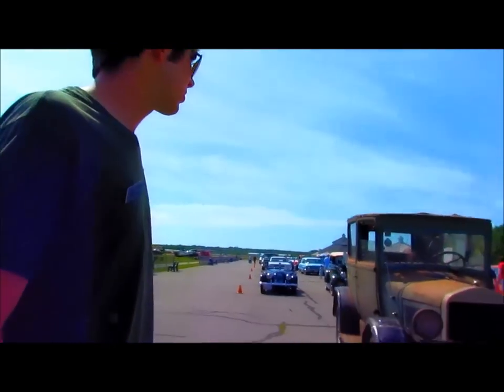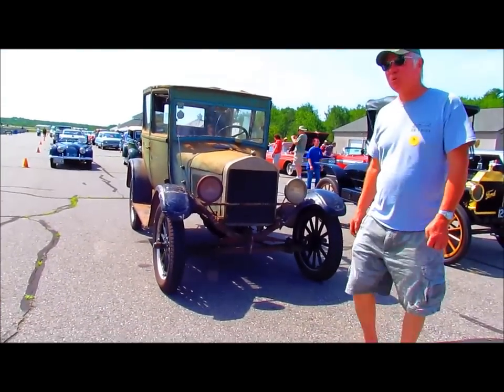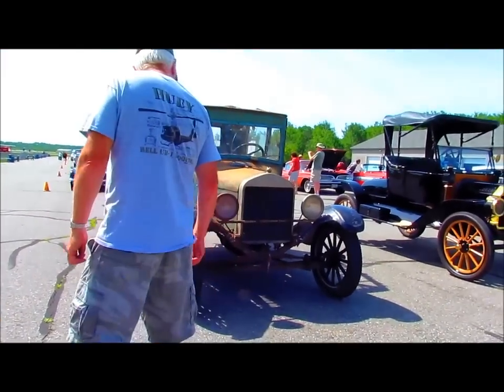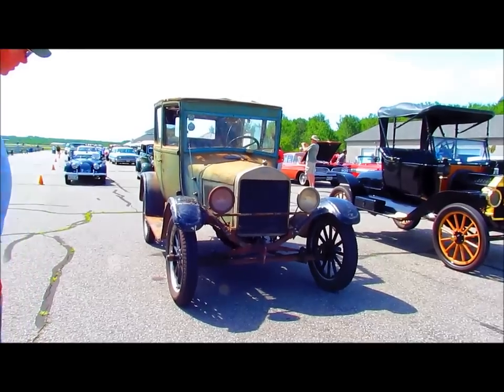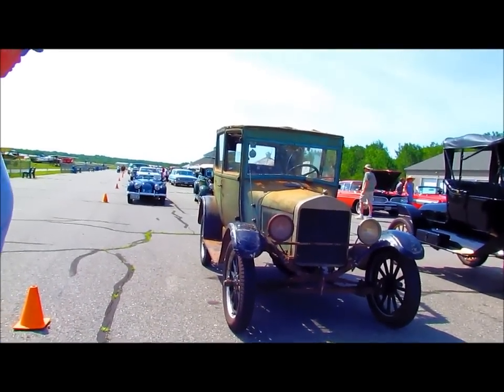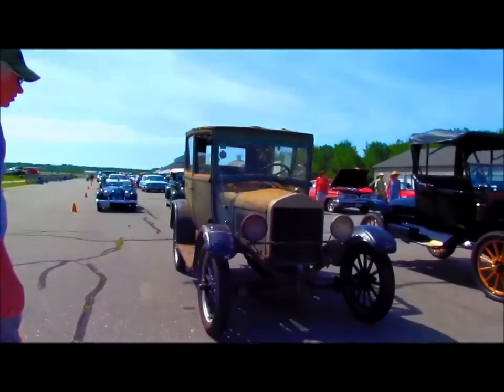Tires. Got a nice backseat out of something that fits right in — a Duke Roadmaster backseat. Tumbled and cleaned the gas tank, got the lights working. And that's pretty much all I've done to it. I noticed nice new tires on that. The guy in the T club had them lying in his garage for free. A lot of guys in the T club have helped me out.